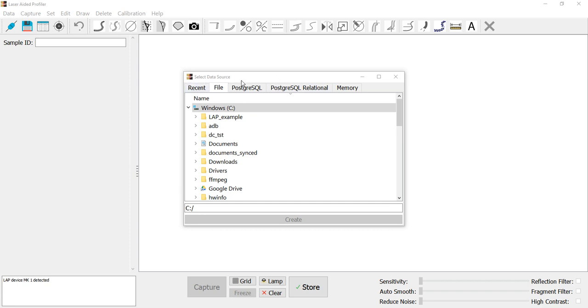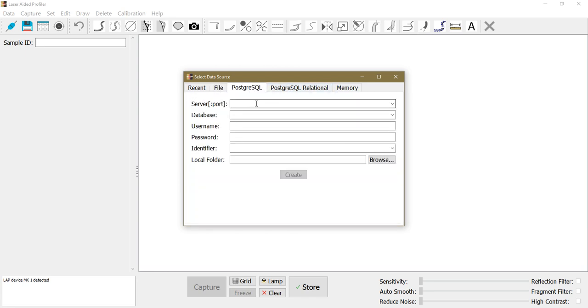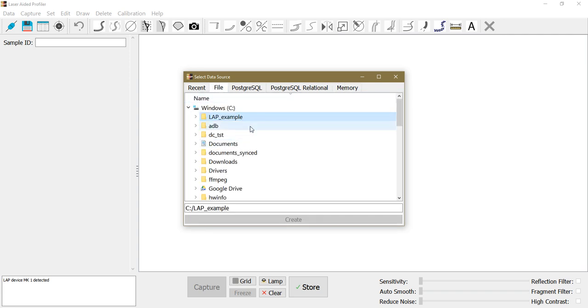The dialogue is for selecting the database — the basic data source. You can see there are different types of data sources: either a file, a PostgreSQL database, a relational form of the PostgreSQL database, or you can create a memory database, which is a temporary database that will disappear once you close the software — useful for testing purposes.